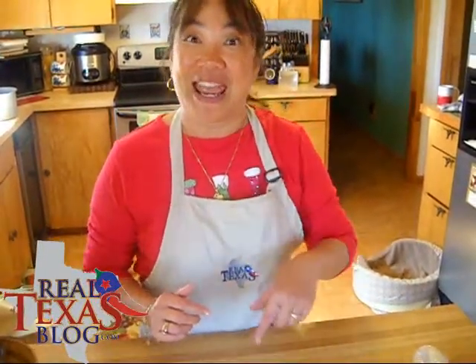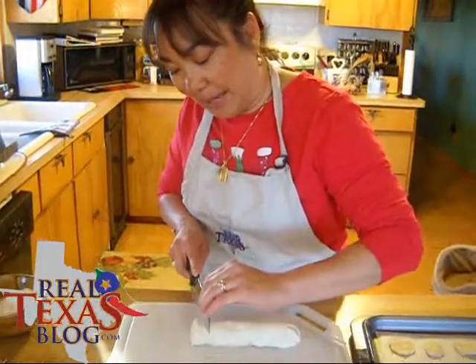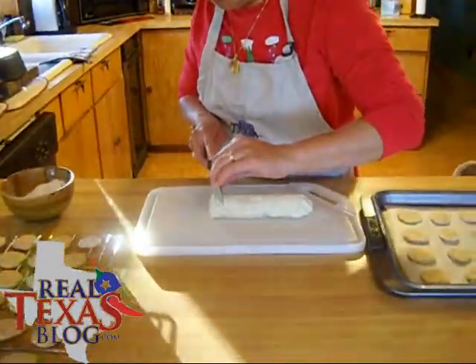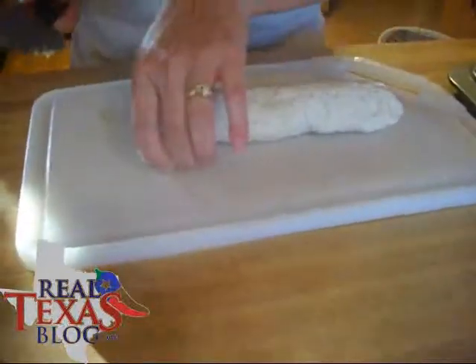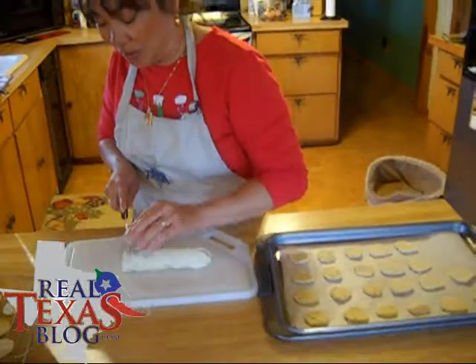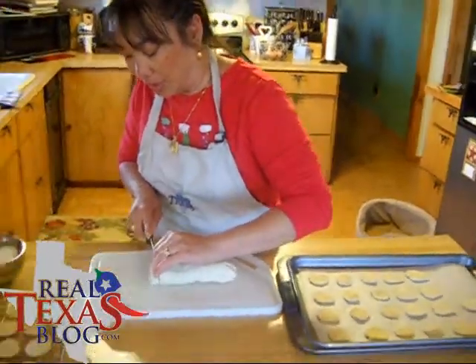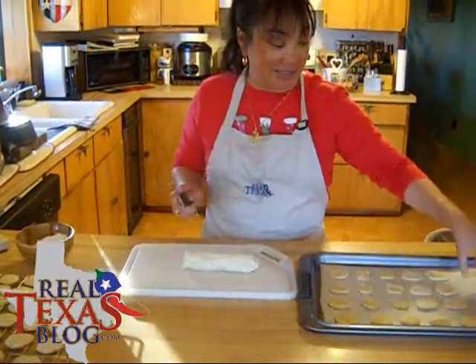I'm going to roll up my other log and put them in the freezer, and in about an hour I'll be back. We've had our cookies in the freezer and I have unwrapped them. Now you're going to use a sharp knife and cut them about an eighth of an inch thick. You really want to make sure that your dough is very, very firm but still easy to slice through.